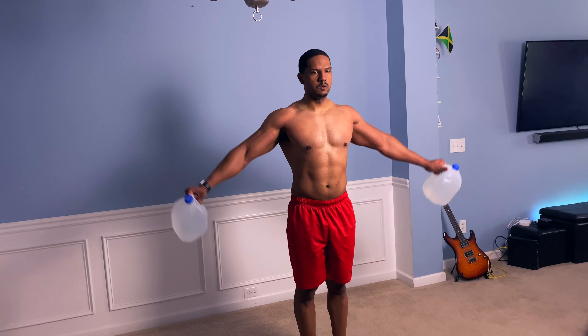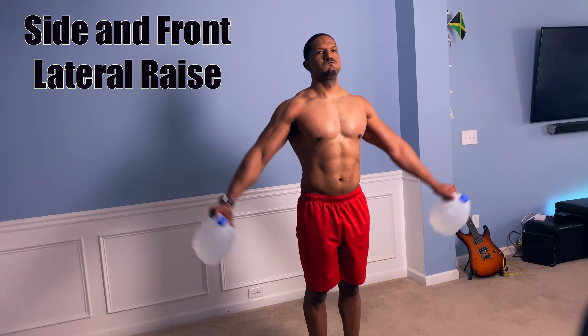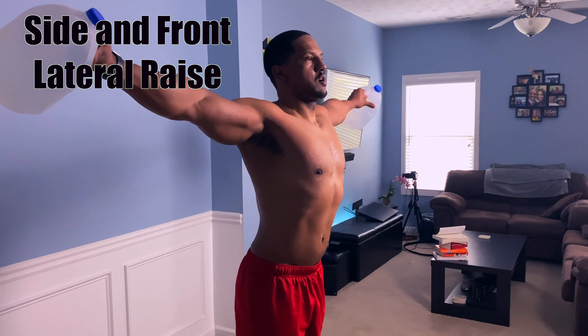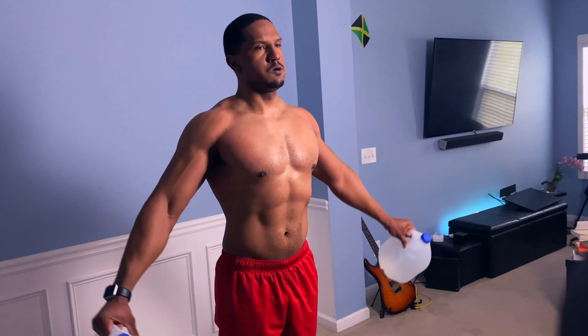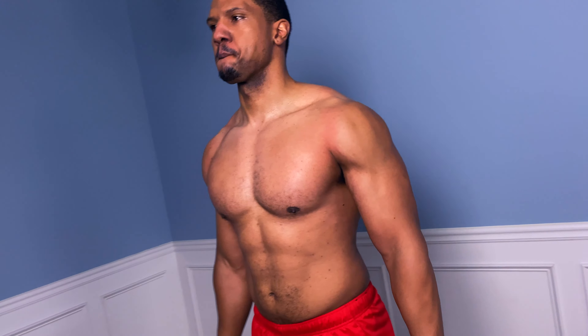With this next exercise, we're going to be working on our shoulders. We're going to grab those water jugs and do a side lateral raise to the side and a front lateral raise to the front. You're going to extend those arms as wide as possible while keeping your back straight and contracting your abs.